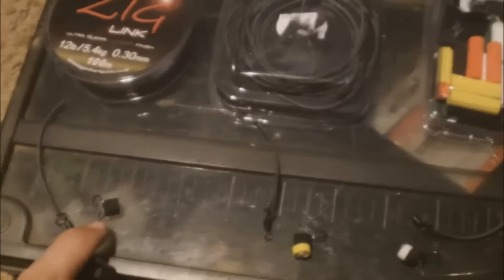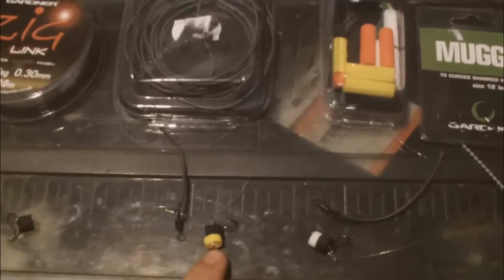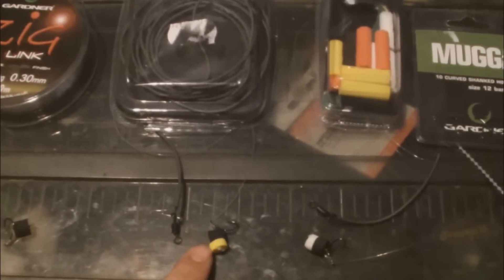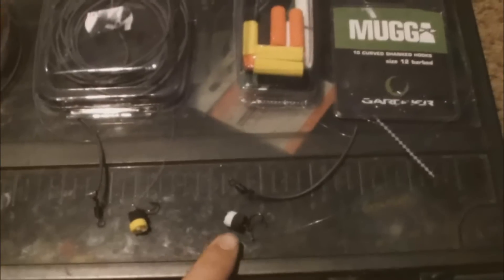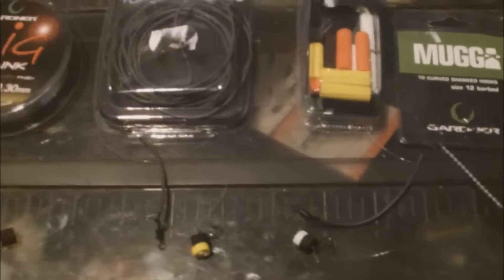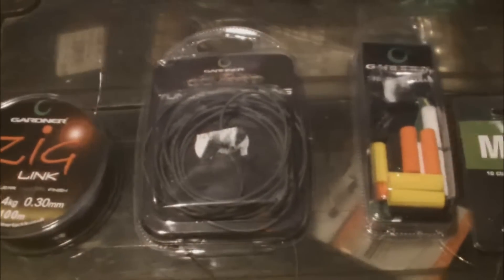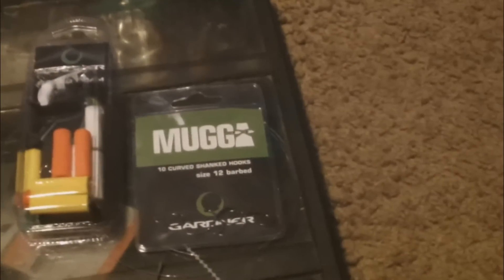I've tied the two foot one with a piece of black foam, the one foot six inch one with a piece of yellow and black foam, and the three foot one with black and white foam. What I used is Gardner zig link in 12 pound, some tungsten tubing also by Gardner, the zig foam, and size 12 Mugger hooks. It's all Gardner — this is all the local store had in stock at the moment.